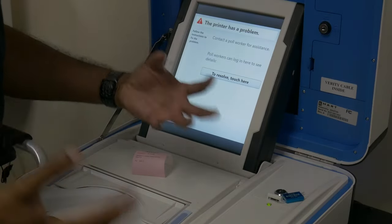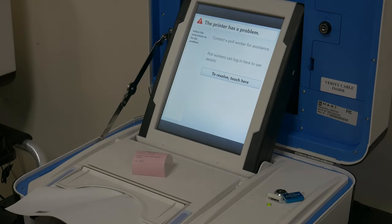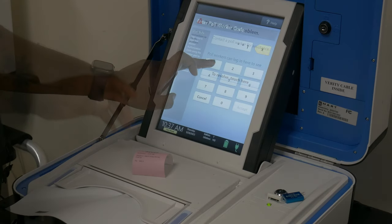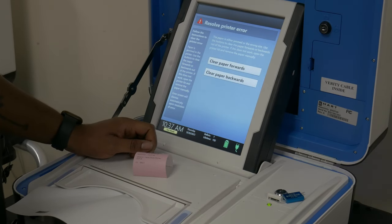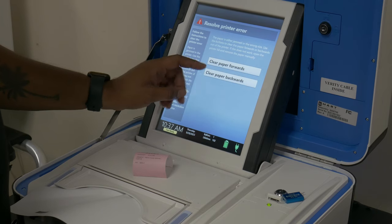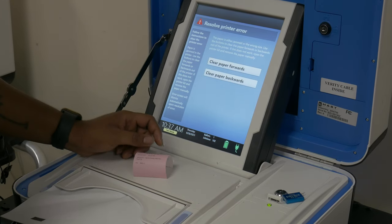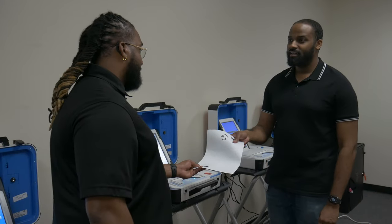Duo paper jam: If the Duo experiences a paper jam, you can clear it by following the on-screen prompts. First, enter the poll worker code. The Duo will prompt you to send the paper forward or backwards — send it whichever direction requires it to travel the shorter distance while simultaneously guiding the paper back to the center of the track with your hand. Finally, select a reprint sheet. The voter will need to be issued an additional piece of ballot paper.